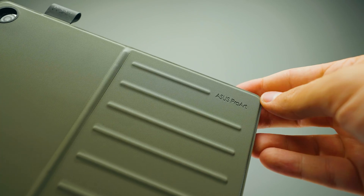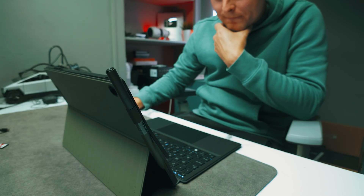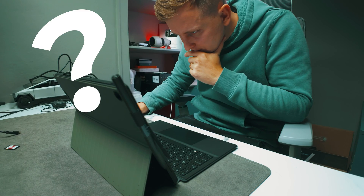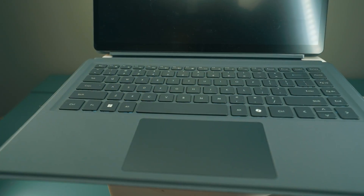This is the Asus ProArt PZ13, one of the best on-the-go creator laptops you can get — in fact, the only Snapdragon X Plus laptop for creators. It's kind of a tablet for on-the-go use. But the question is: is the ARM platform actually best for creators if you want a setup like this? There is something from Minis Forum that is not on an ARM platform — this is the Minis Forum V3. It actually costs less than the Asus ProArt PZ13. But which one is better? Should you buy it? We're going to find out.